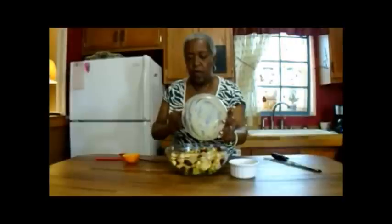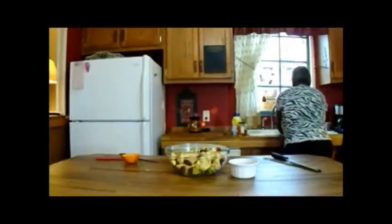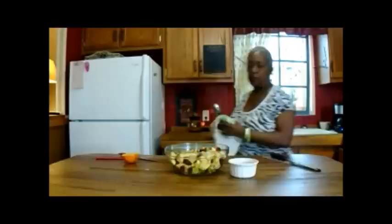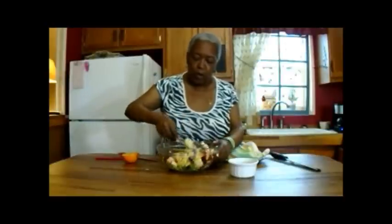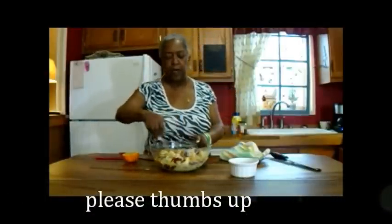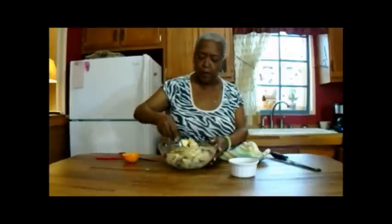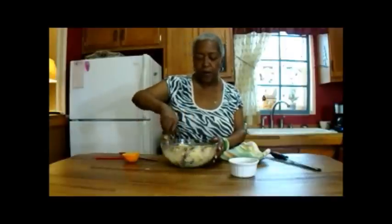I'm going to pour the dressing over my fruit and make sure that it's coated very well. Your fruit will become a kind of opaque-ish color because of the mayonnaise, but the honey and the kiss of the orange should make for a very great flavor.